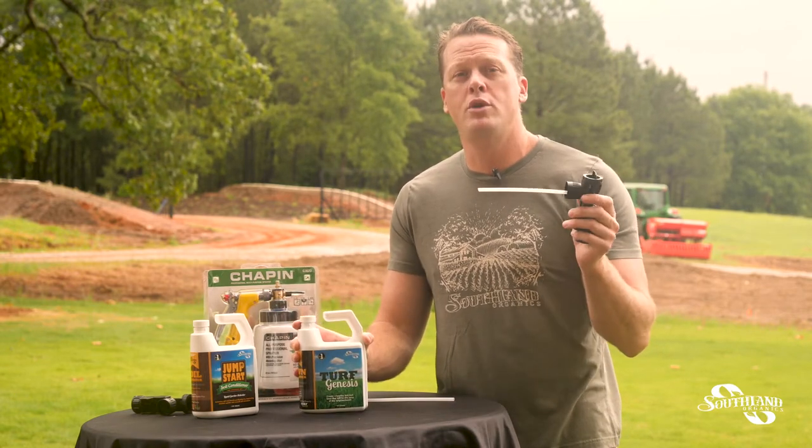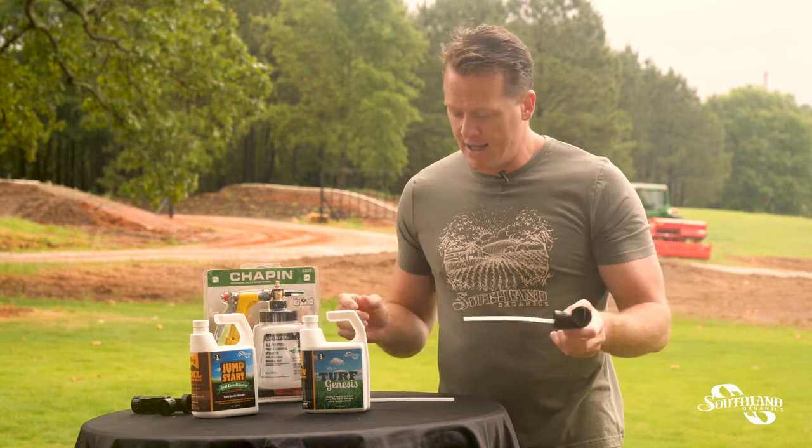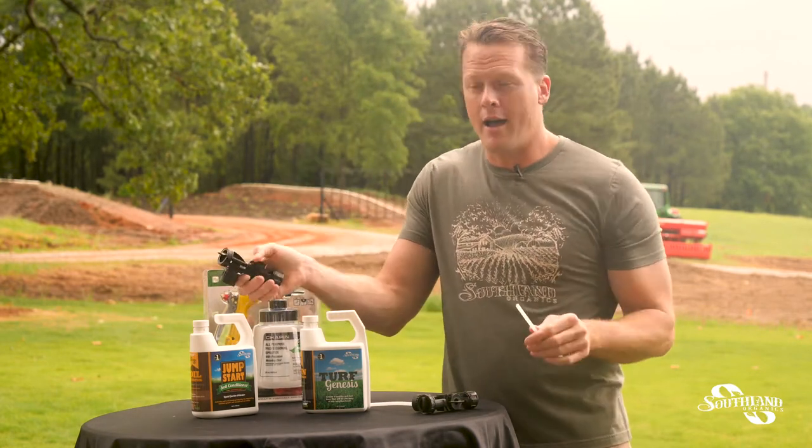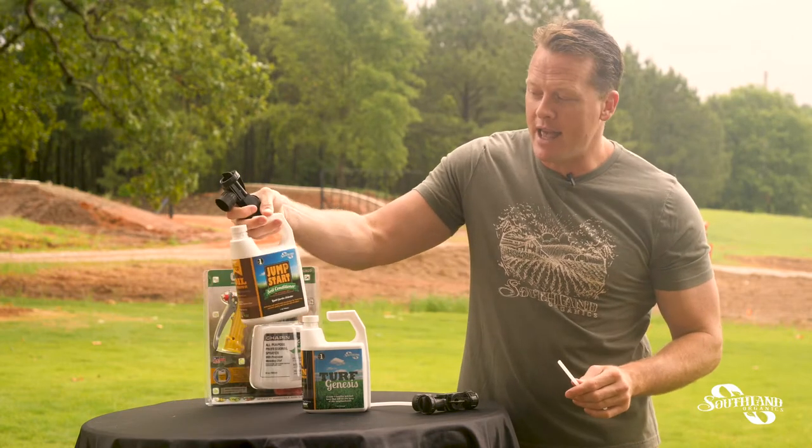Today I'm going to go over with you the way the sprayer court works. As you get your package, it'll come with a straw, a sprayer nozzle, and a black container.